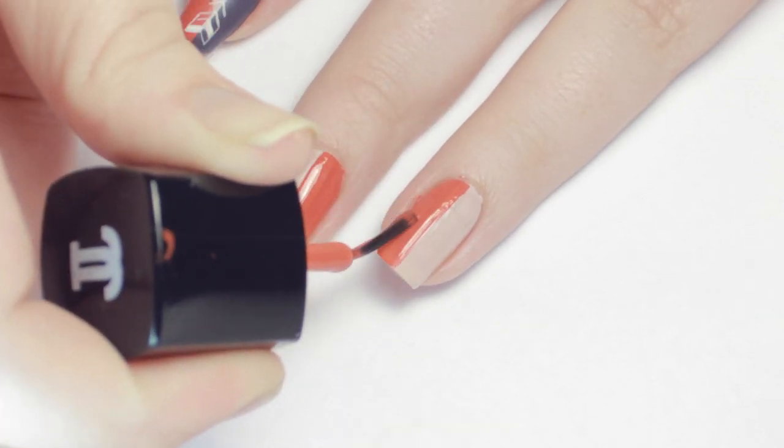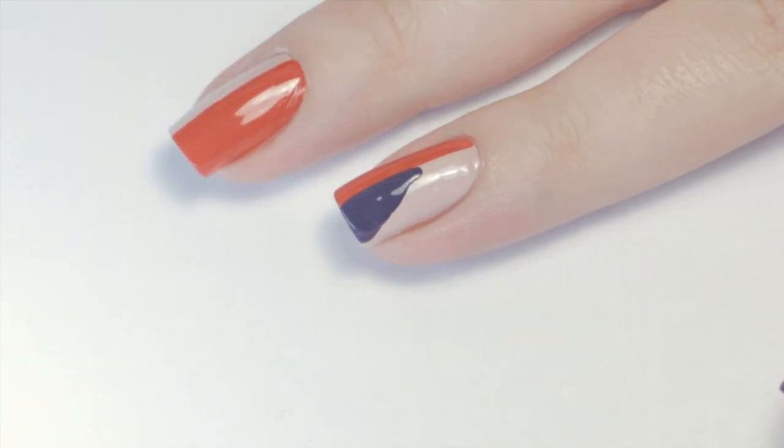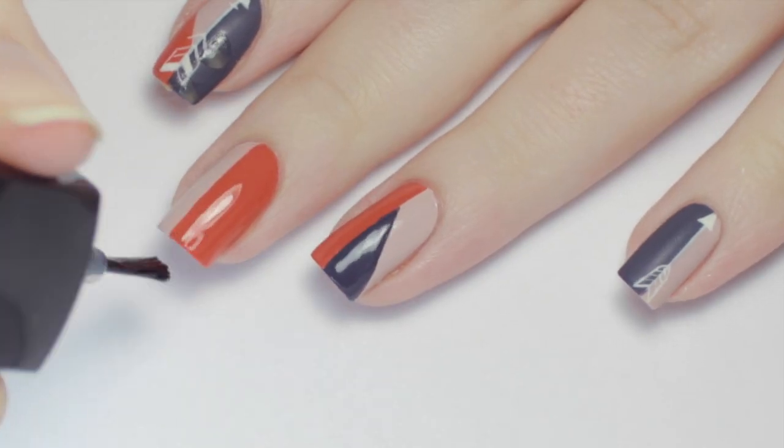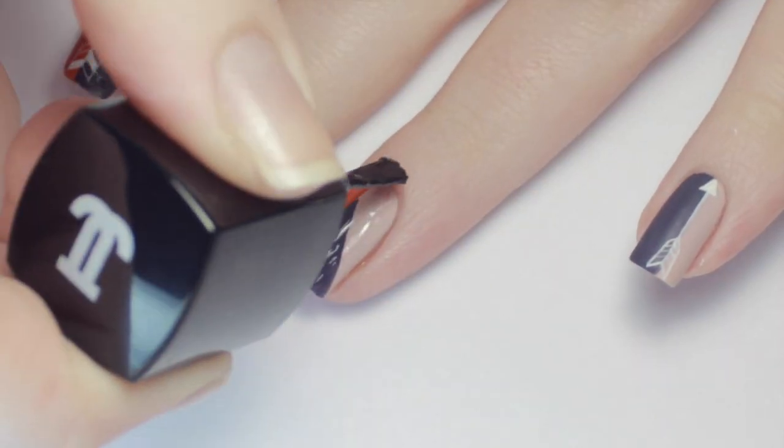For the accent nail, I let the two main blocks dry, then added the third color diagonally across one side. After that layer dried, I floated a fast drying top coat over the colors to smooth out the layers and prevent smearing later.